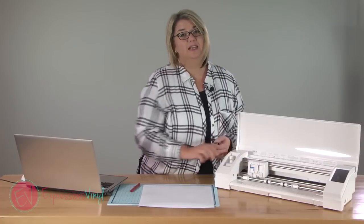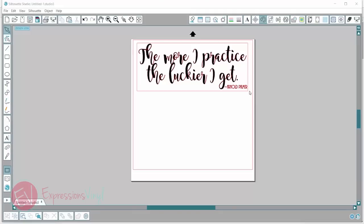We will talk about some settings in the program, so let's go over to that and I'll show you some more tricks. I've got my layout here that I want to cut, and I'm going to go up and open the design page settings window.